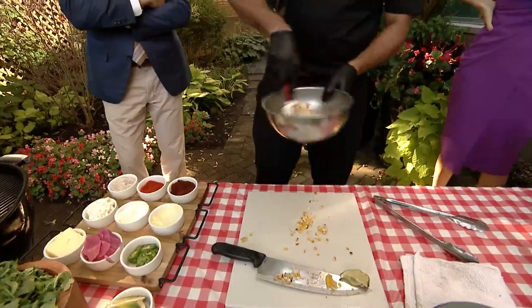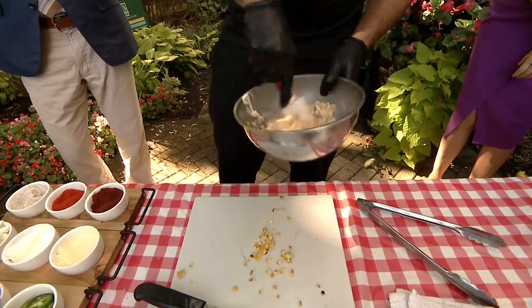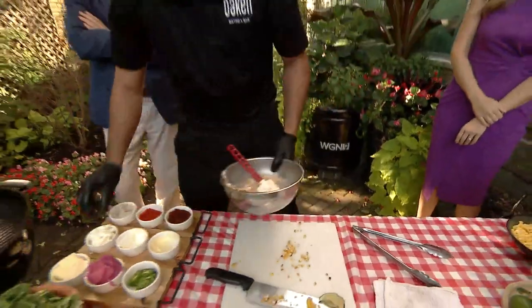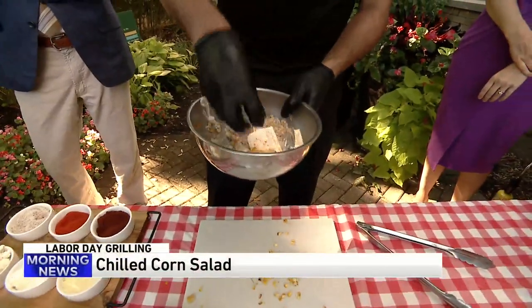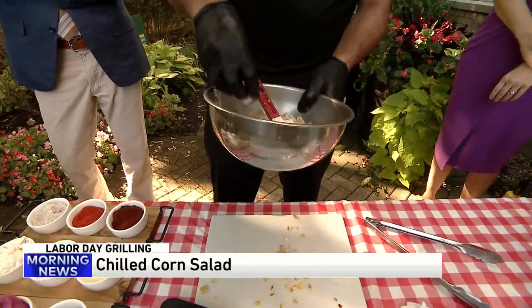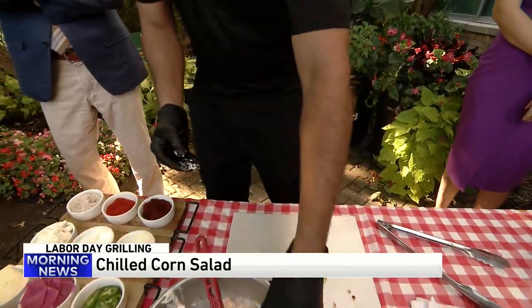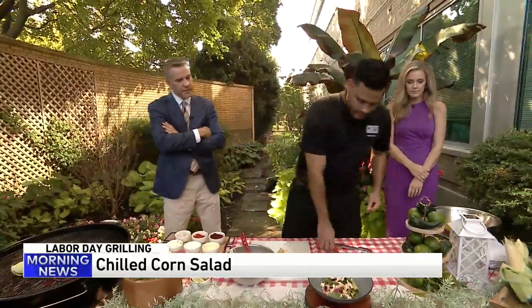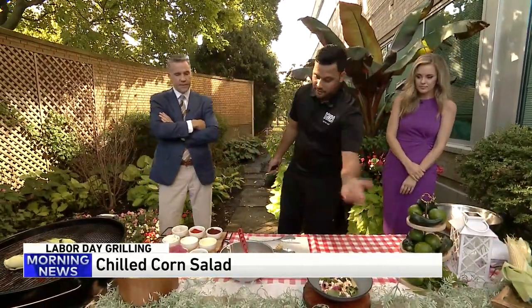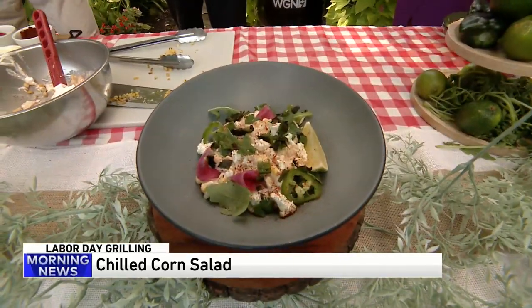Give it a good mix. And we put some of our gauchos — that gives it some acidity. And this is pretty much it. That's the final product. Just arrange it, make it look pretty for your guests.